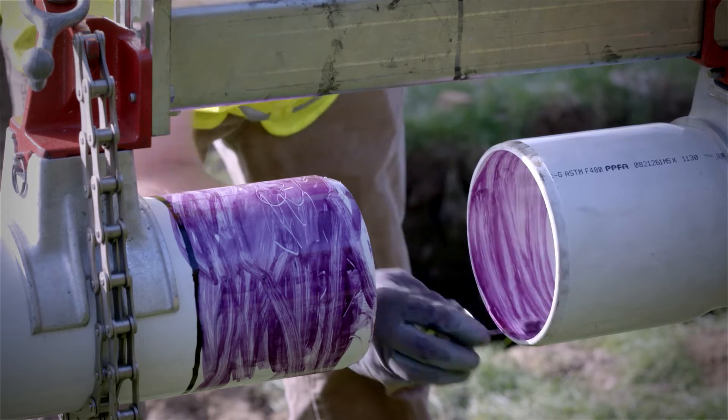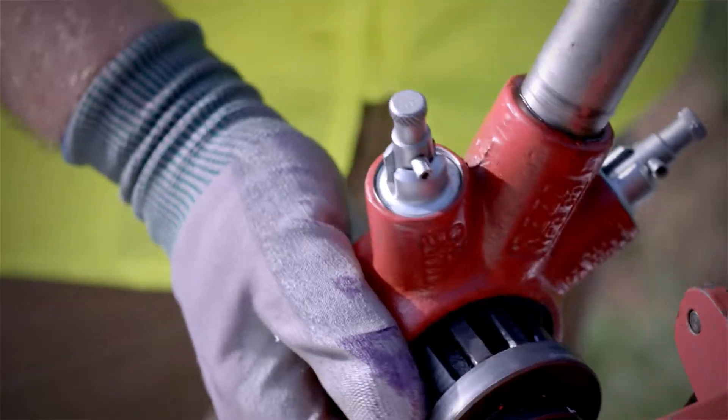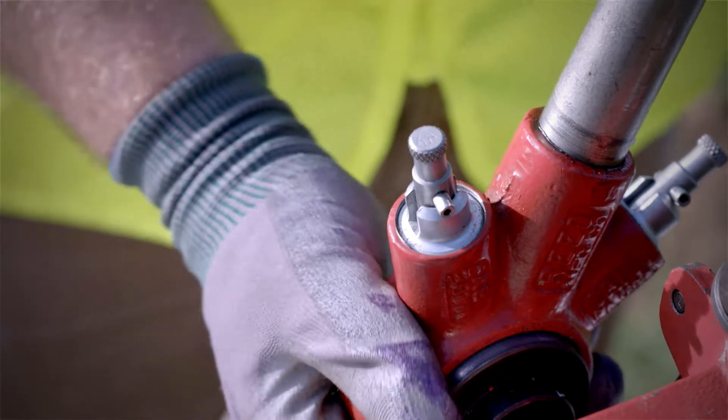So you want to apply the cement before you actually join the pipes. Yes — you apply the cement beforehand so the pipe will be tight when it's secure. Now pull the pawls back and slip the ratchet ring on the ratchet head.